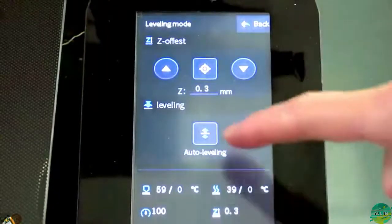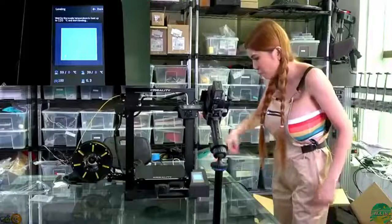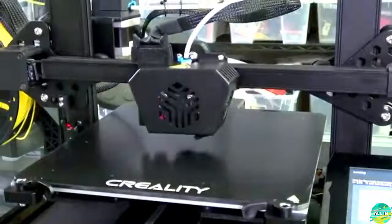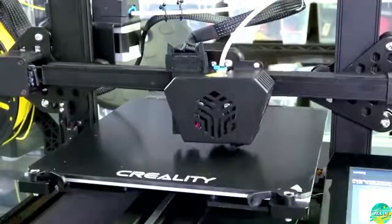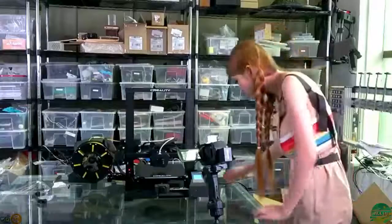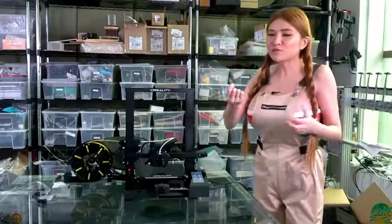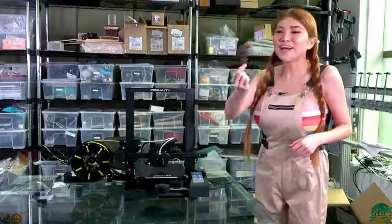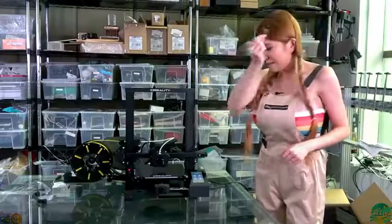This is auto-leveling so I just click auto-leveling and it will go through all 16 points on the bed. That's it - I've finished the auto-leveling. For all of you current owners out there, finally we have the real SD card - not those micro-SD cards anymore. Big deal. Let's put it in.